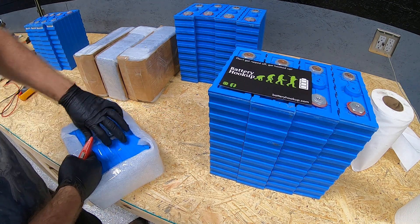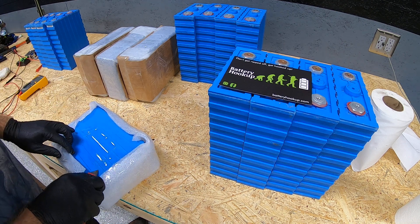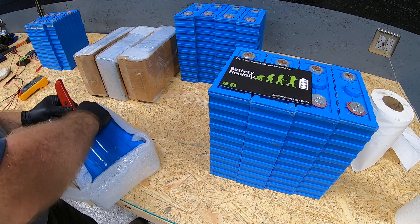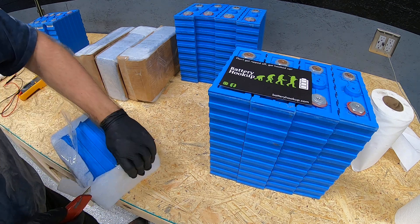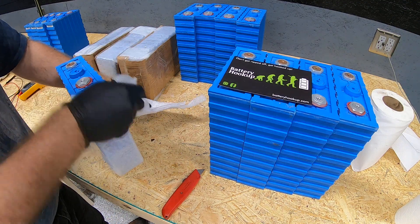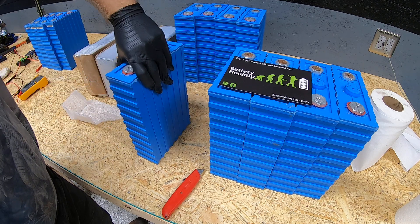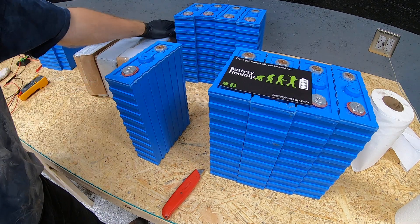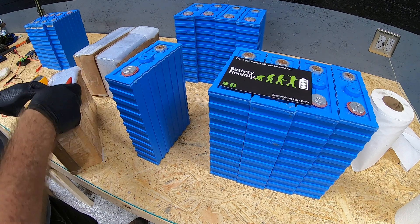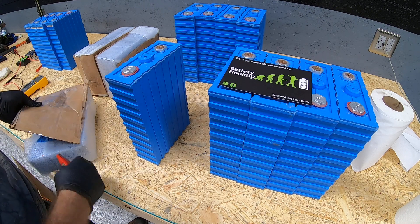Once again, this is not a sponsored video. These batteries were not sent to me for free — they were paid for. So you will get an honest opinion and review of these cells.